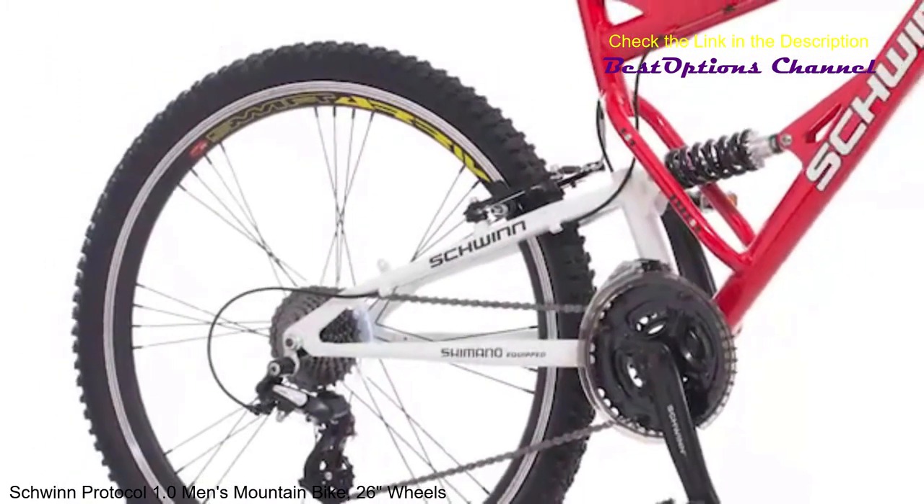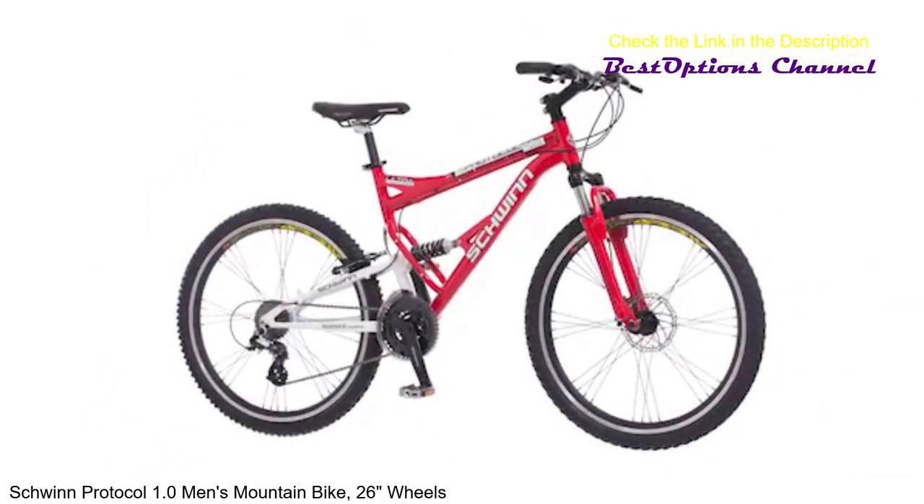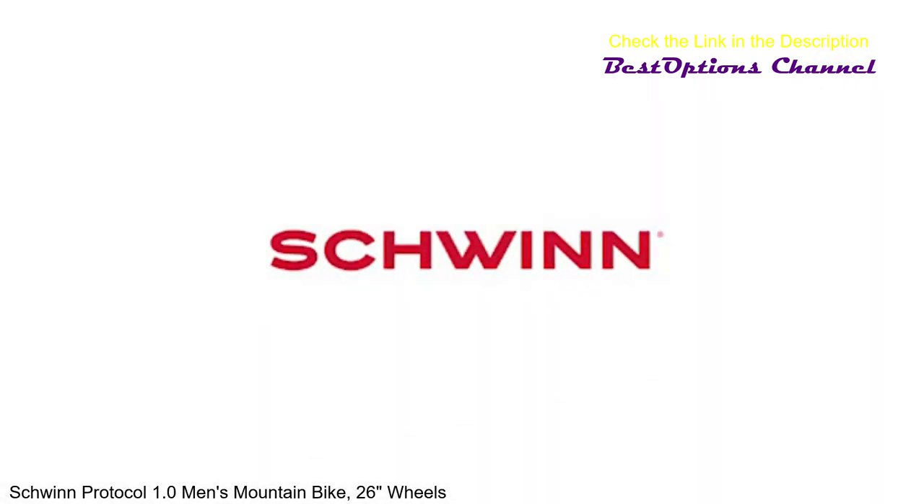Designed with 26-inch wheels, this bike is great for adult riders 5'4" to 6'2" tall. Schwinn's limited lifetime warranty for as long as you own the bike gives you a little added peace of mind. Enjoy the freedom of riding a Schwinn.